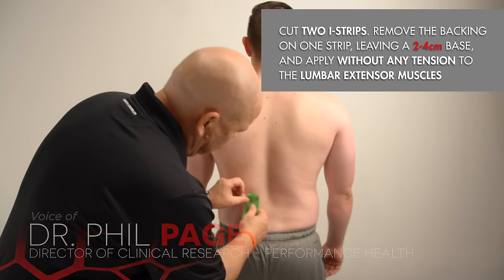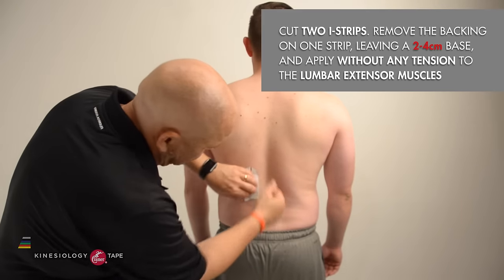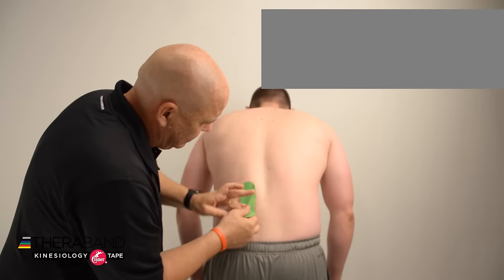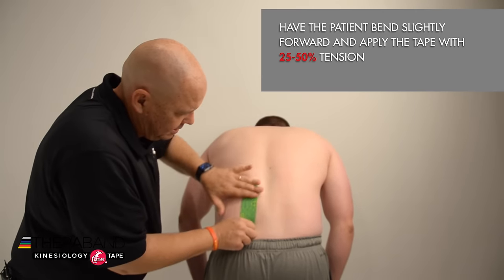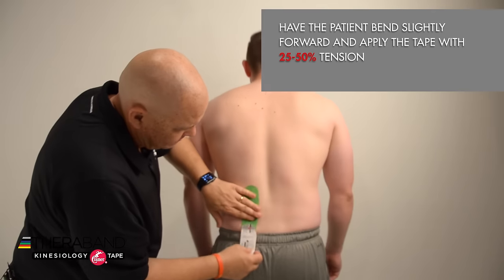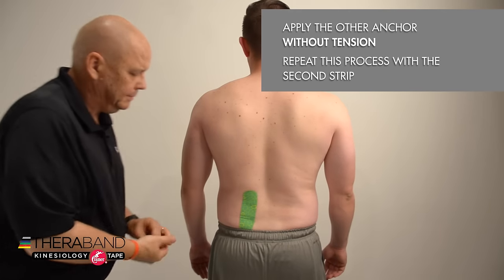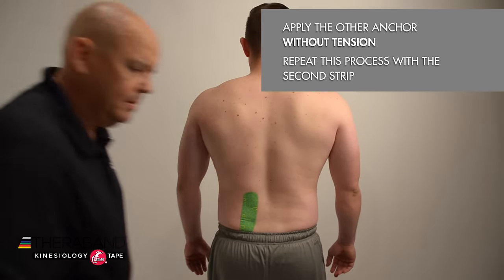I'm going to apply that base without any tension right over the lumbar extensor muscles, remove the backing as the patient forward flexes just a little bit, and then apply about 25 to 50 percent tension on the tape. Then remove the backing from the other anchor and apply that without tension.